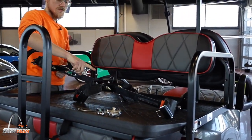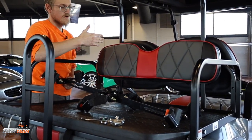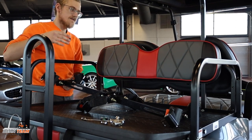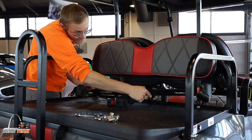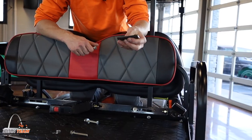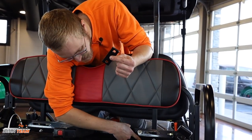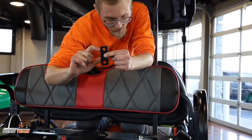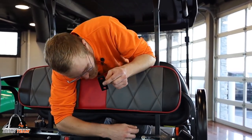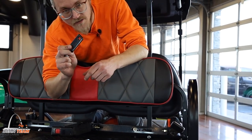The longer brackets are going to go towards the front of the cart because they're further back, so that they can reach further towards the people on the front of the cart. Some seats have holes that you can use to install the bracket in a vertical way. What we're going to use on this Club Cart Precedent that has these bars is we're going to go ahead and clamp these brackets onto those bars.